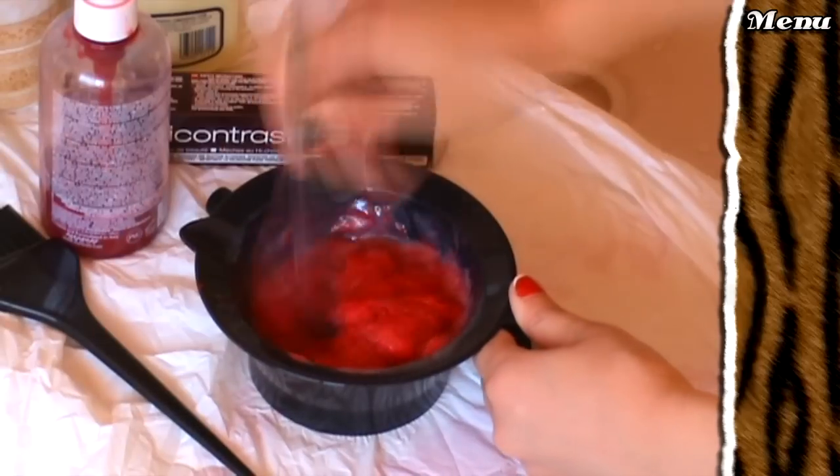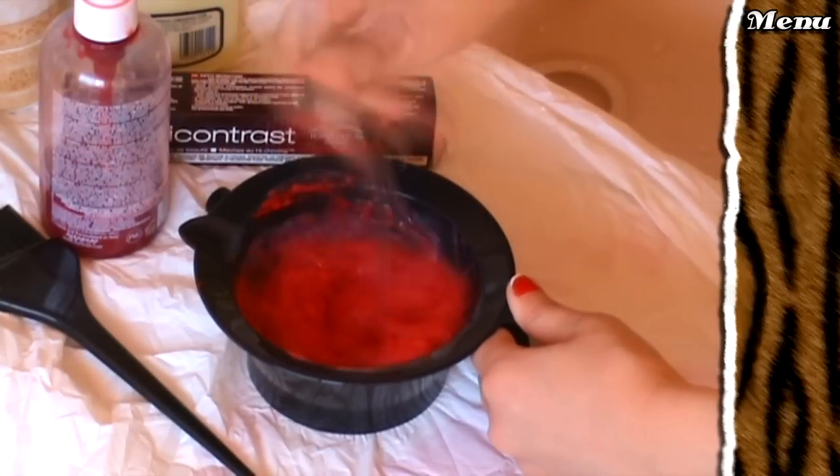It took one whole tube to cover all my regrowth. Put on a shower cap and wait for about half an hour. Mix up another batch — that's one more tube, making two in total.